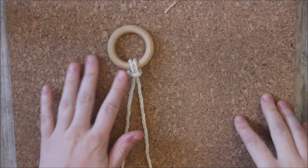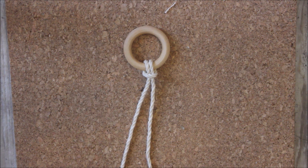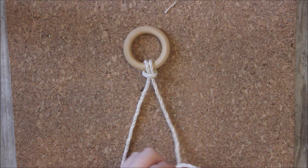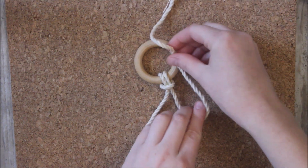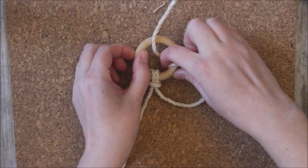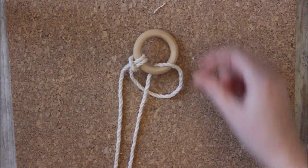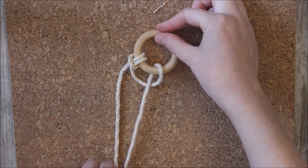Now our next step is to wrap the ring using alternating half hitches. I will start by taking this strand and sending it over my ring. You'll notice that I'm forming a loop here — it curls around that ring and goes through the loop. And I just pull that tight.